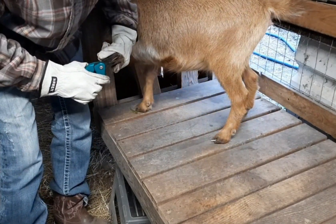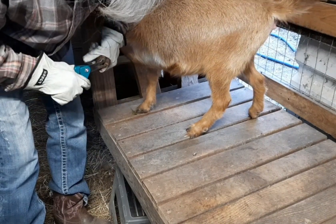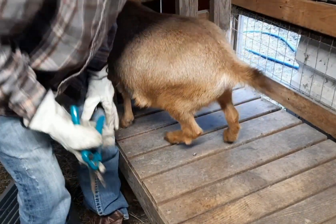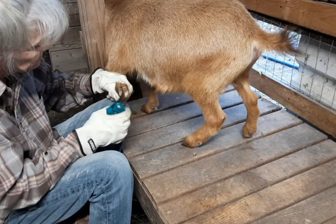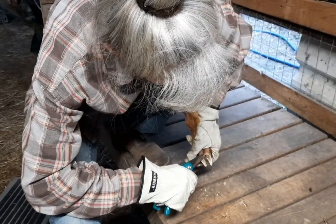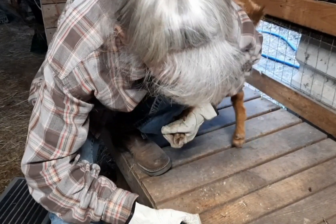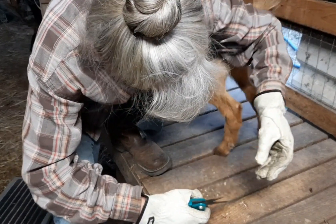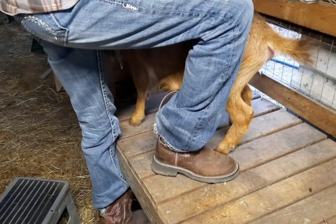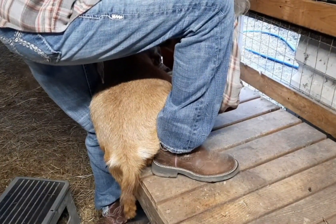They're pretty long. I might just sit down with your feet, maybe at least one of them. All right, now we gotta do that one over there on the other side. I'll probably lay down for that.